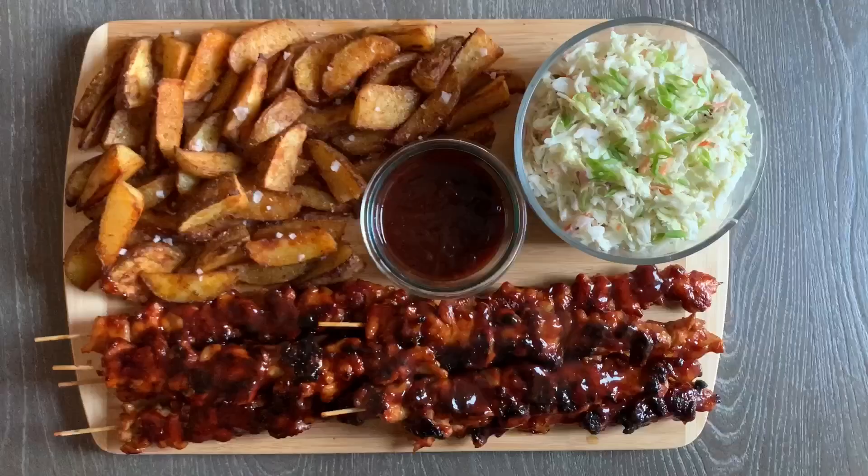And here's the rest of our dinner. I added a little bit of flaky salt on top of the roasted potatoes and some more barbecue sauce.